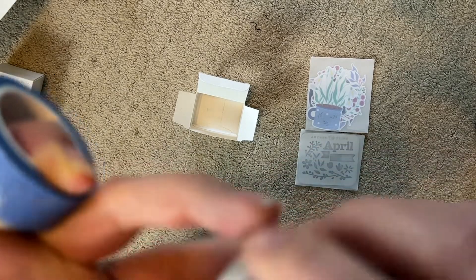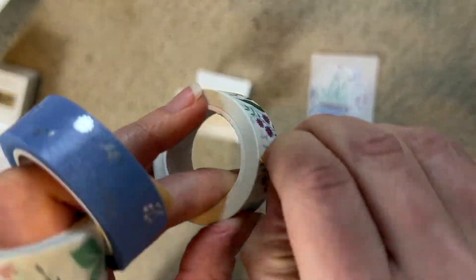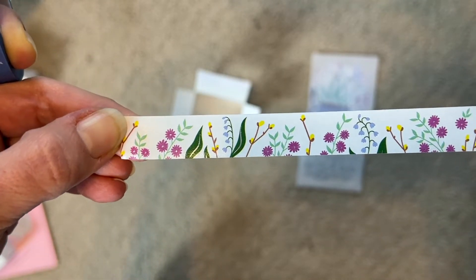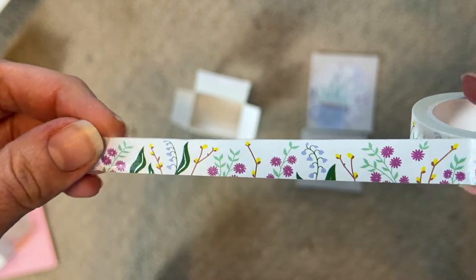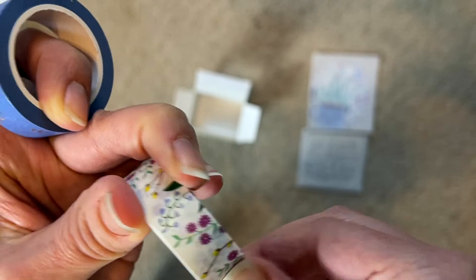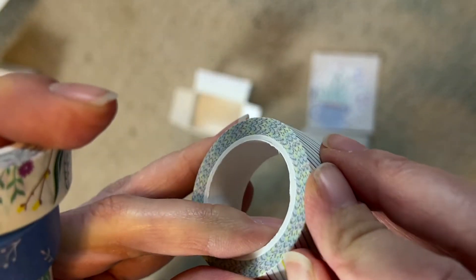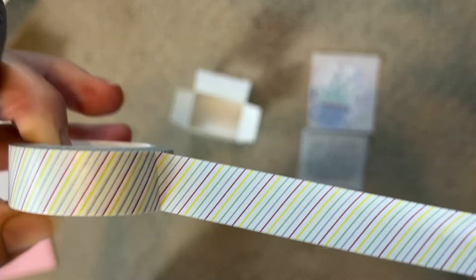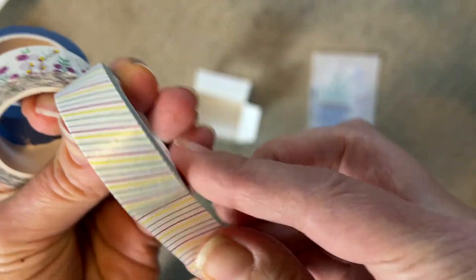And then another flower one - this is kind of like almost like a border. I guess you could use it either way, but it looks better this way. It's really cute - looks like we're in a wildflower garden out in the fields. And then we've got a diagonal stripe one that matches. That's really pretty too. The colors are really light, not super bold.